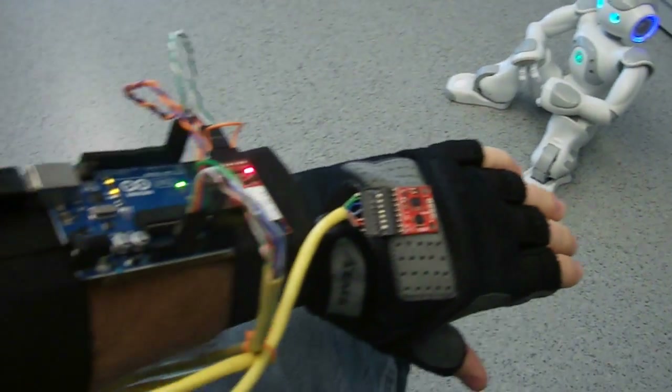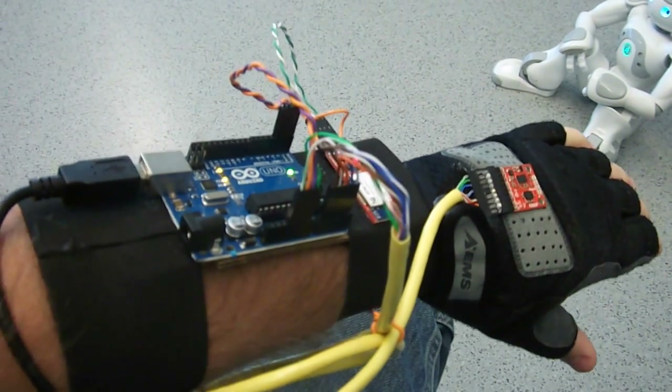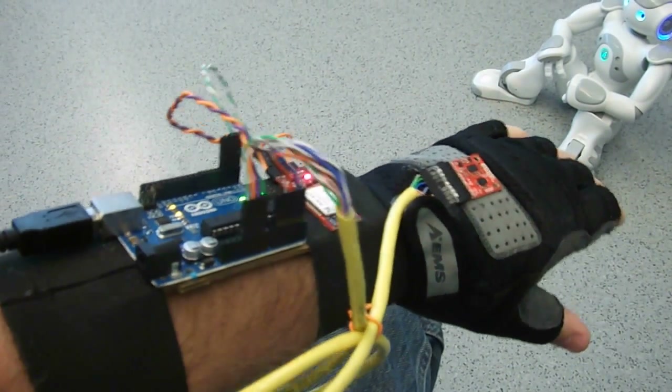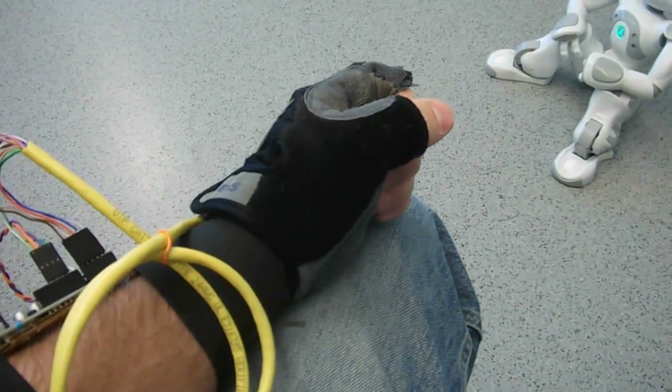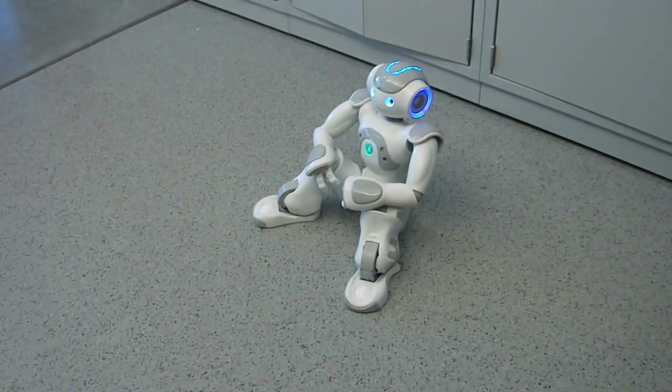The glove that I constructed is mounted on my arm. Data is collected as far as the posture and movement of my hand, which is sent over to the workstation for processing, where it is then sent over the Wi-Fi network as movement commands for the robot.